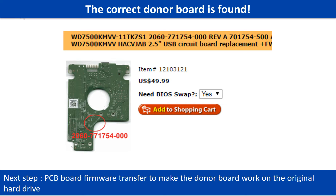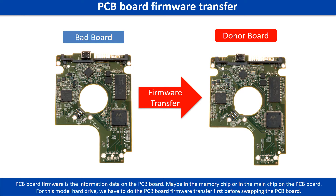After finding the hard drive model number and the PCB board number, we use them as a reference to search for the correct donor board. We found the correct donor PCB board for the hard drive, but this is only the first step. The next step is we have to do the PCB board firmware transfer to make the donor board work on the original hard drive. Then we swap the PCB board.